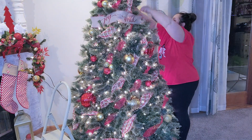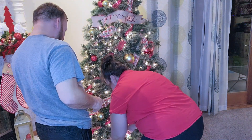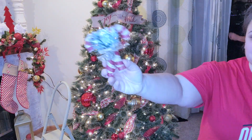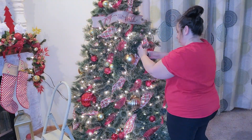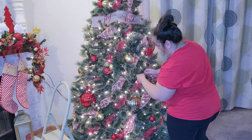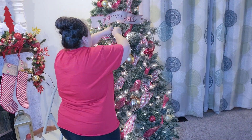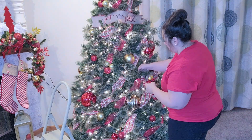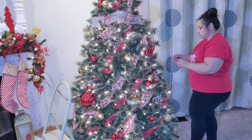Next I'm gonna go in with these burlap candy canes, and this is where the rustic touch is gonna come in on the tree. I thought it was perfect because it has the burlap and red stripes which I have going throughout the whole room — I thought that it all mixed well together.